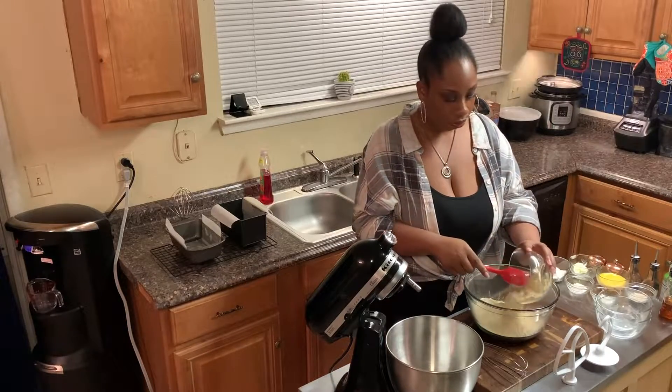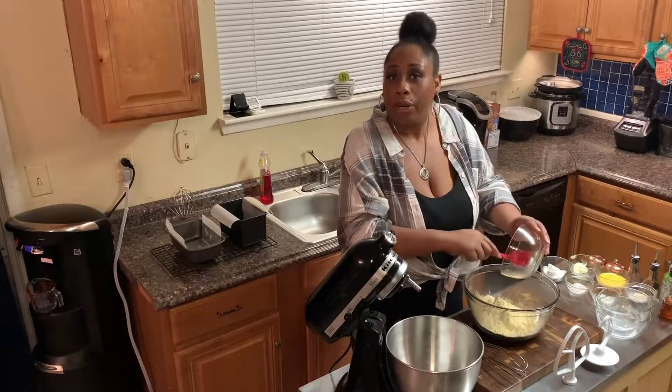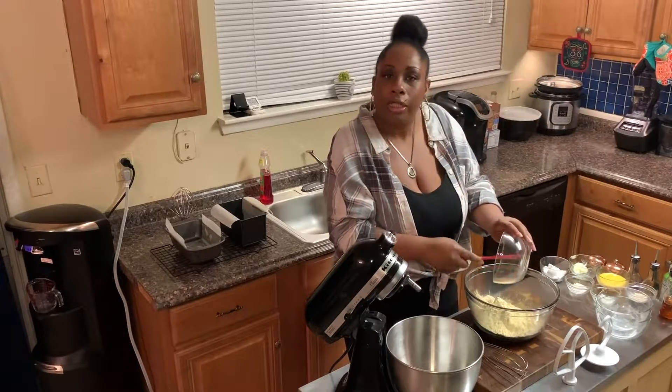And now for the star of the show — my lupin flour. I know I didn't create it or come up with it, but I just love it so much.